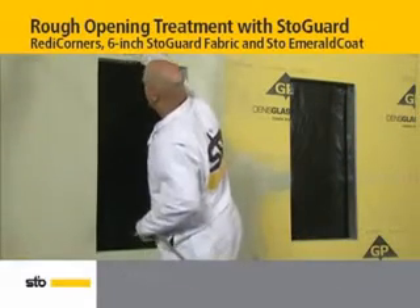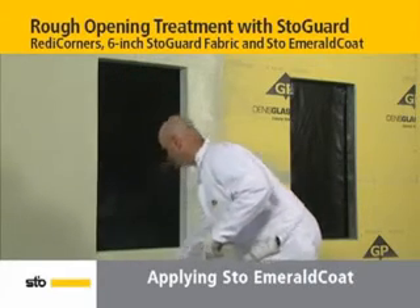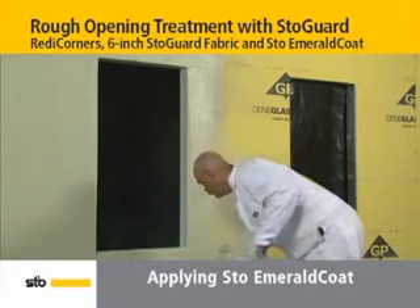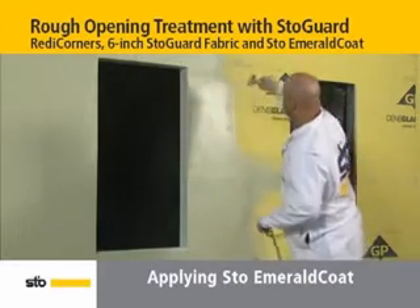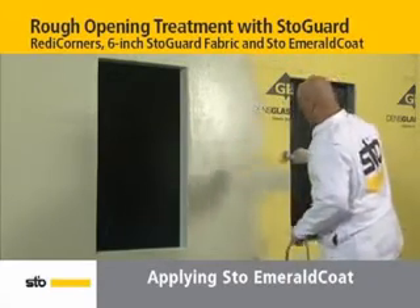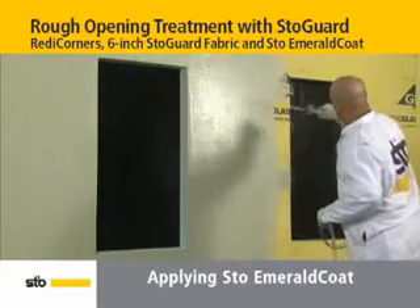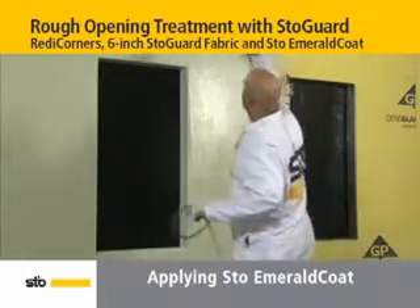Using a spray applicator, spray StoEmerald Coat in even sweeping strokes up and down and side to side on the wall until it is fully coated. The thickness should be a minimum of 10 wet mils. A roller or brush may be used to apply StoEmerald Coat as well. StoEgold Coat may also be used with StoGuard Fabric and StoGuard Ready Corners for rough opening use under EIFS.